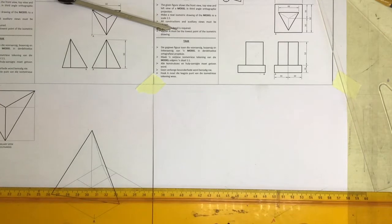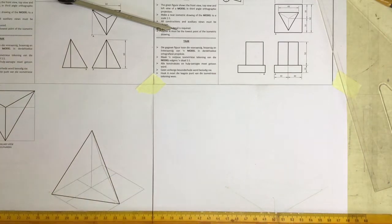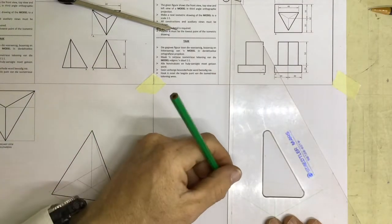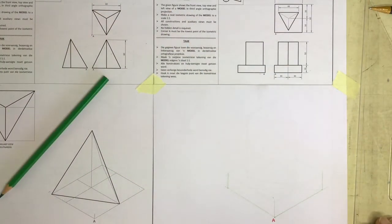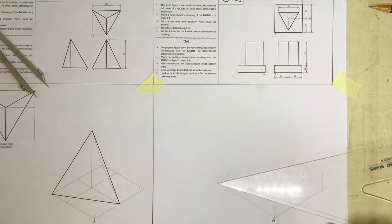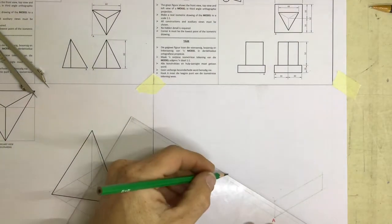I can mark off the other side quite easily by just taking a line going horizontal across over there, and you can see that I've got the other corner of my square over there. I can take a line coming up from there and a line coming up from there, and then I can measure off the height. It says that it's 16 millimeters, so I measure off 16 millimeters, pop it in onto the drawing over here, and I can then draw in a line going out there and a line going out there.